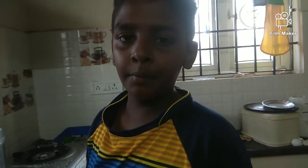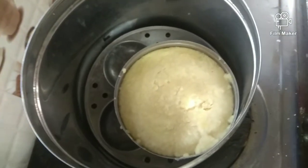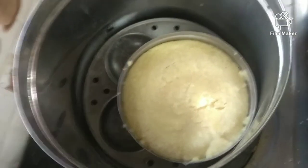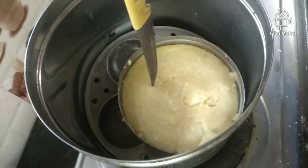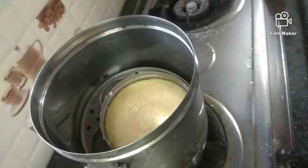We will add this to the plate for 20 minutes. Now let's go and start the egg.